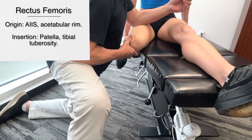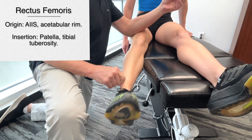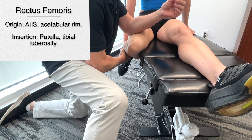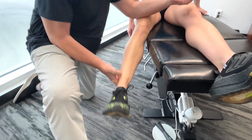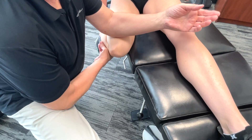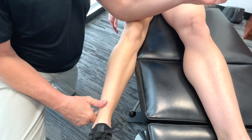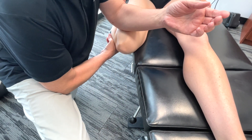And the acetabular rim. The insertion is on the patella — basically the patellar tuberosity — bringing it right down. So if we want to work on the knee, these structures are incredibly important. And not just to work on one; we would also consider the hamstrings, which is on another video.